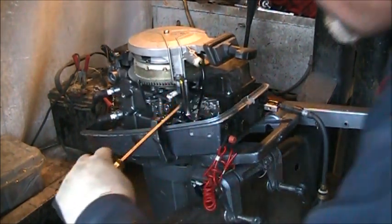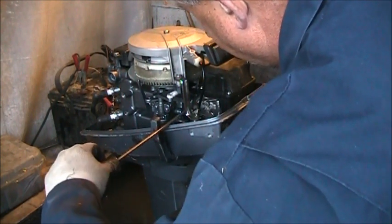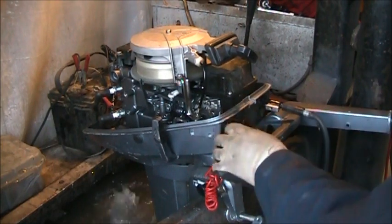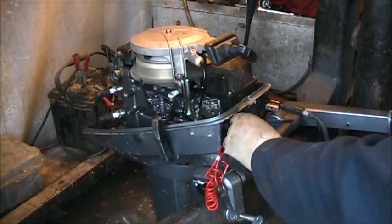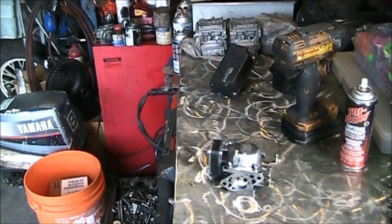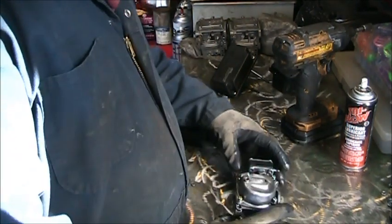I don't think it would do any good, but I'm going to turn that adjustment screw out a little bit — turn and see what happens. Alright, let's open this carby up and see what we get.